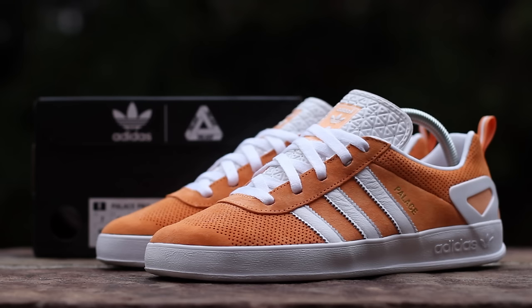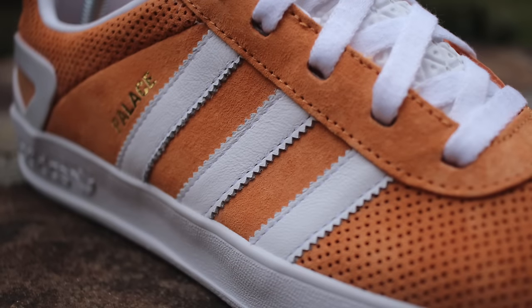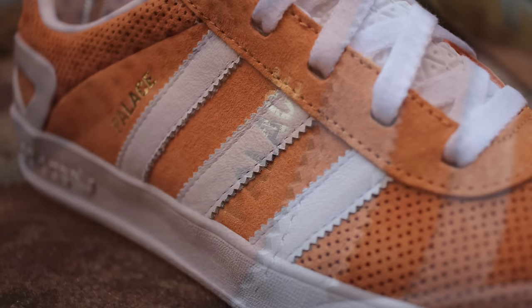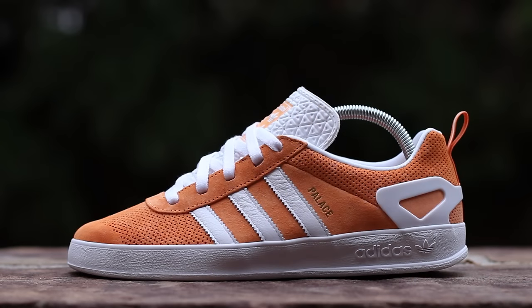Now let's get into the shoe. On the lateral side, Pumpkin Suede composes the upper, which is perforated on the toe box and around the ankle. White leather stripes compose the mid-panel Adidas branding in front of gold-stamped Palace branding. A white plastic heel cup sits atop a white midsole, taken from the Adidas Gazelle.